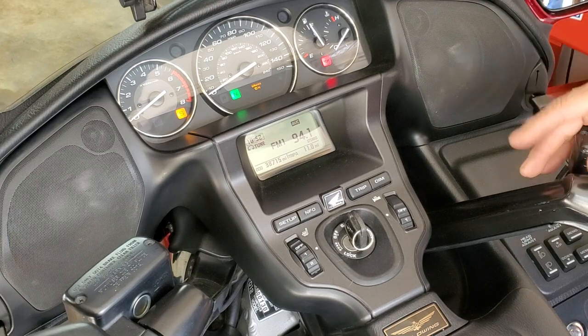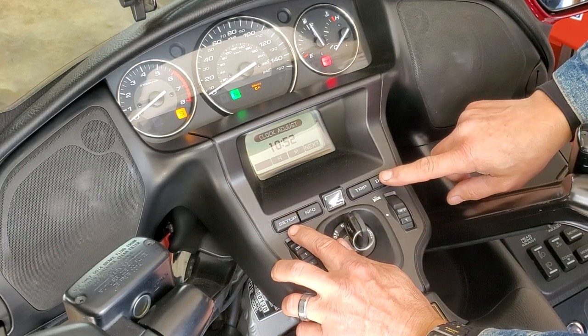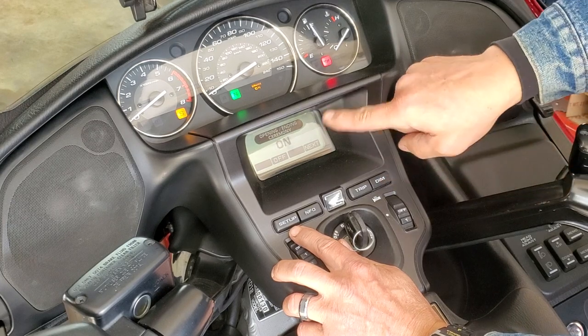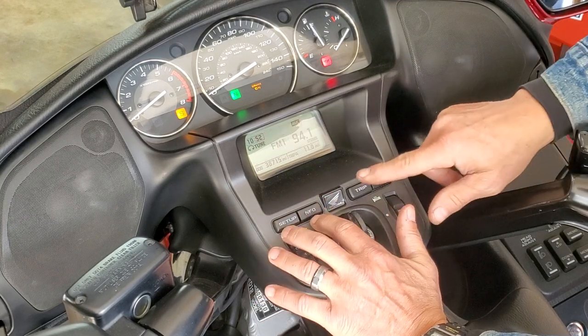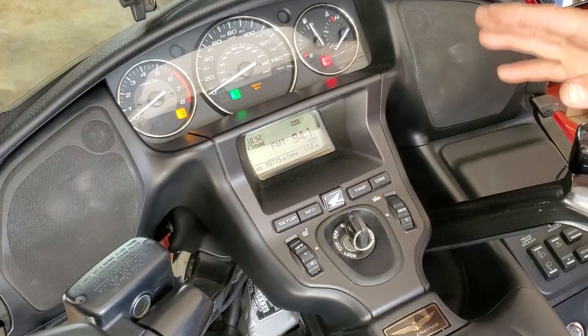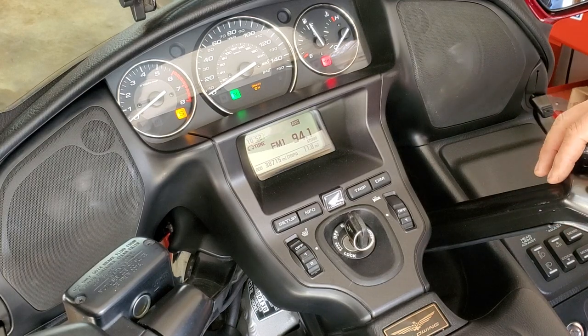Now if yours does not do that, while it's on, go to setup, next, opening ceremony. Make sure that it is in the on position on top, so you need to push that or that. Now you can actually change that screen to customize the text under it. Let's show you how to do that.